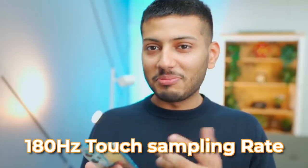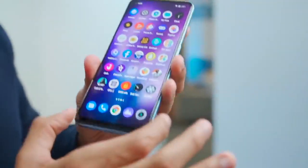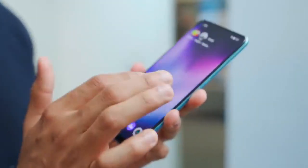There are screen guards already on. On the glass side, there's a touch sampling rate — let's check — it has a 240Hz touch sampling rate. But overall the display is quite bright, and the bezels on the top and sides are good.